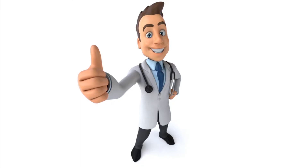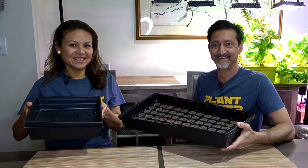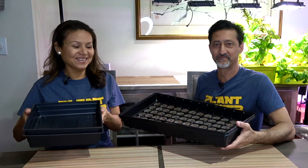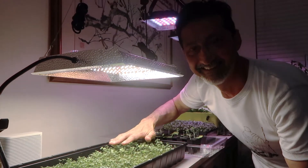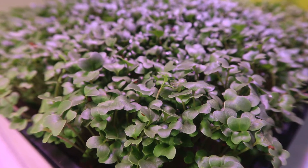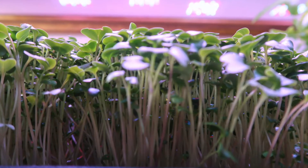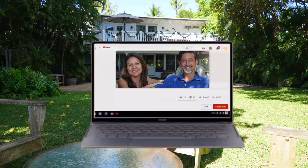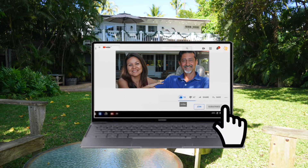We hope you enjoyed this video — if you did, please give us a thumbs up, subscribe, and let us know what you think about growing microgreens. In part two we'll show you all the stages the microgreens went through, discuss which was better — water or soil — and share a few lessons we learned. Thanks for watching, don't forget to subscribe and hit that notification button.